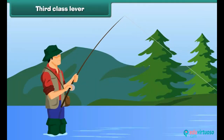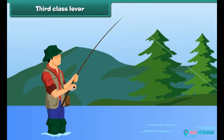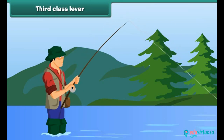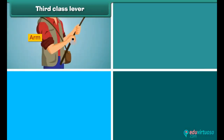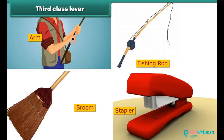Third class lever. Many people enjoy fishing, and for this they use a fishing rod, which is a third class lever. In a fishing rod, the effort is in the center, the load is on one side, and the fulcrum is at the other end. This type of lever is called the third class lever. An arm, a fishing rod, a broom, and a stapler are examples of third class levers.